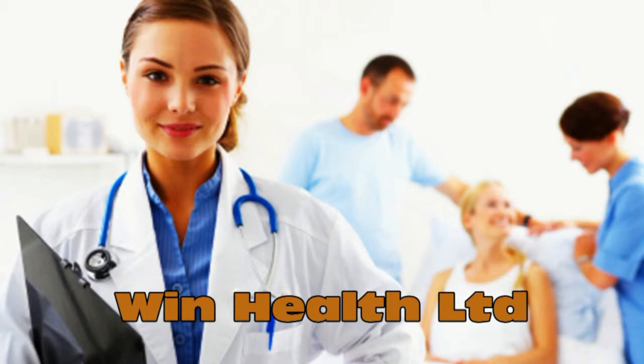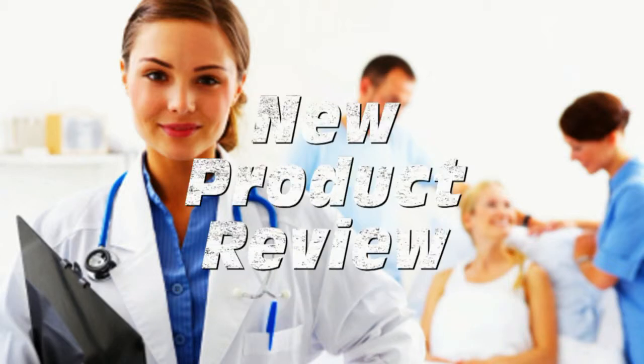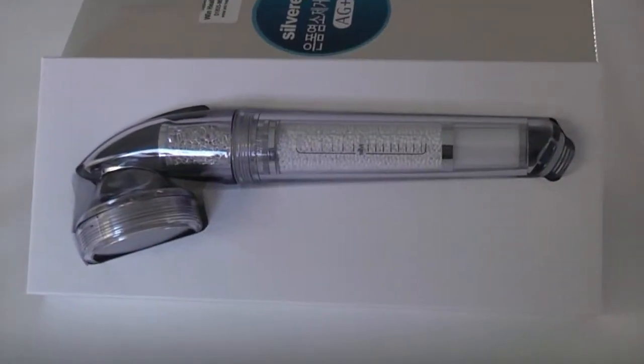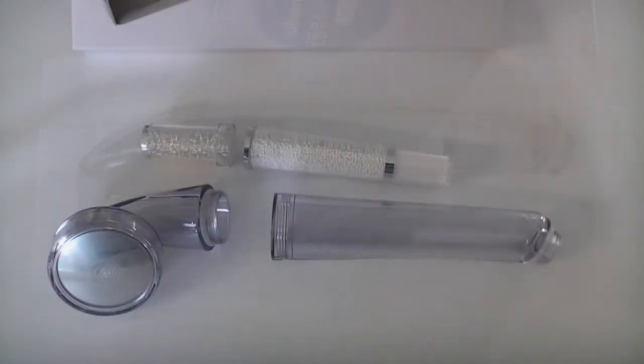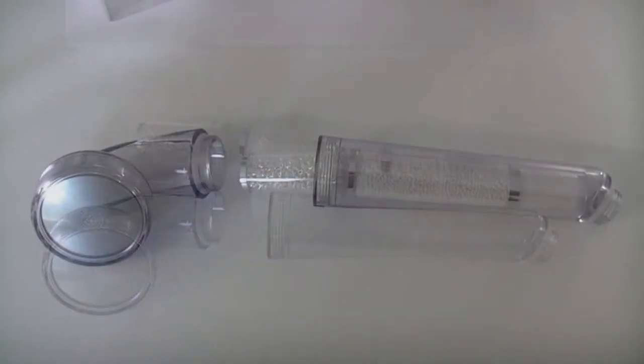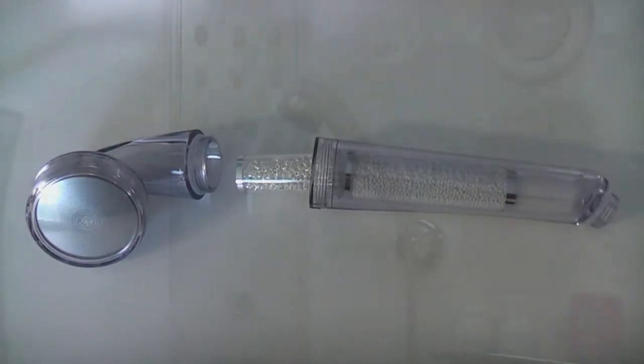WinHealth welcomes you to view this film which will introduce you to one of our products. These shower heads contain two long lasting replaceable filters. The first removes chlorine and the second uses nano silver technology to render the water bacteria free.